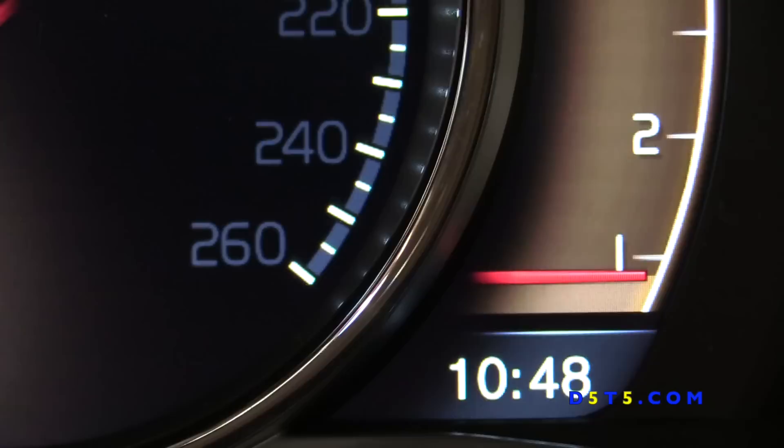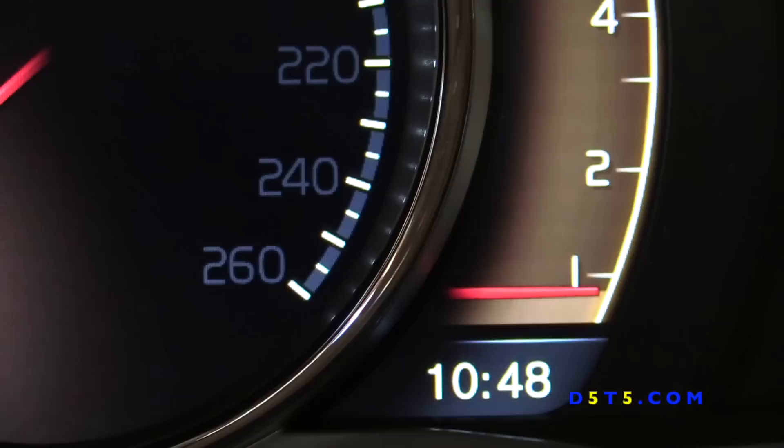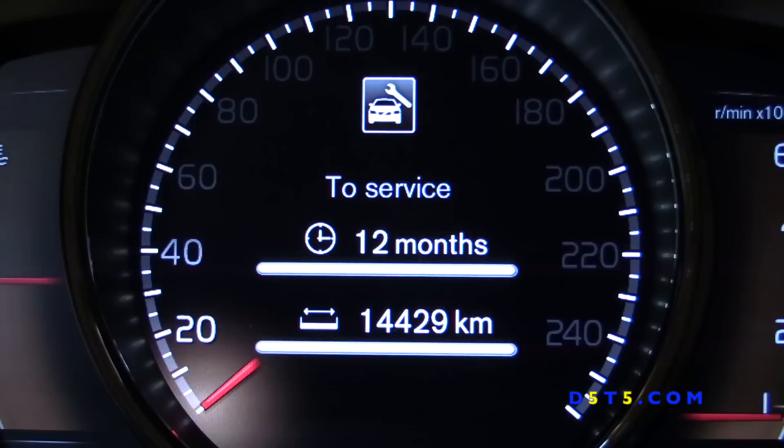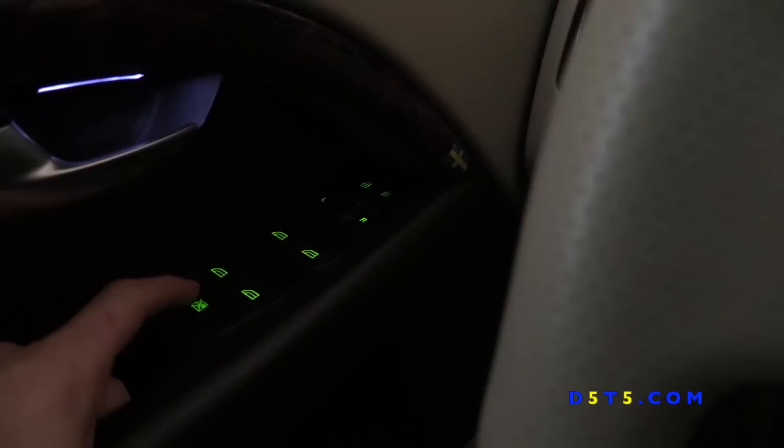This is the time display. We don't have that physical knob to adjust the time, so you will need to use VIDash — unless you have the SENSUS Volvo with a screen in the middle. This is the service reminder, which can only be reset through VIDash and not through any other diagnostic software.